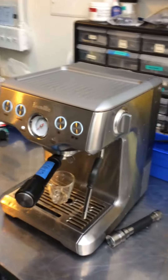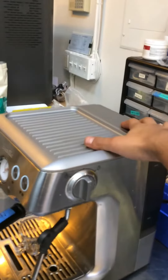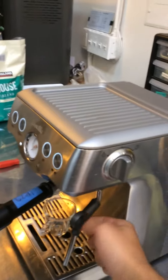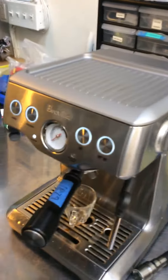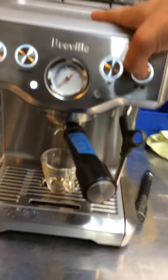Here we have a broken espresso machine that was leaking. We just replaced the gasket on the water pump, and this one was leaking as well, so we just replaced the gasket on this too. It's now working, so we're going to pull a shot.